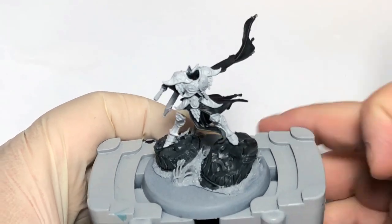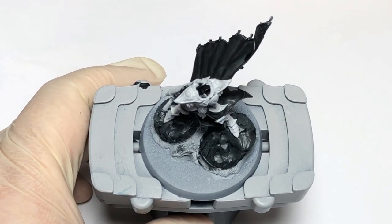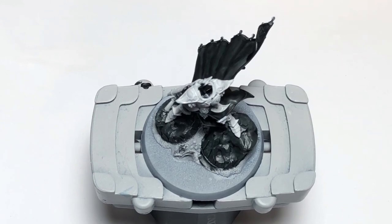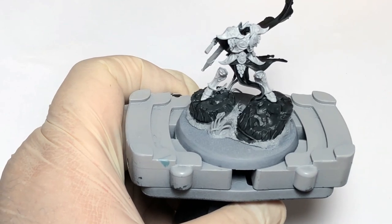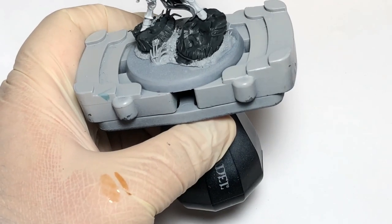So that's everything base coated. Now what we need to do is get Skeleton Horde contrast paint and mix it down to about one part Skeleton Horde to at least three parts contrast medium. It needs to be thin enough so it's not going to settle on the surface too much and will pull into the recesses. I'll show you on the glove how much the mix should be — roughly like this. Pure contrast paint would look like this, so you can see the difference.